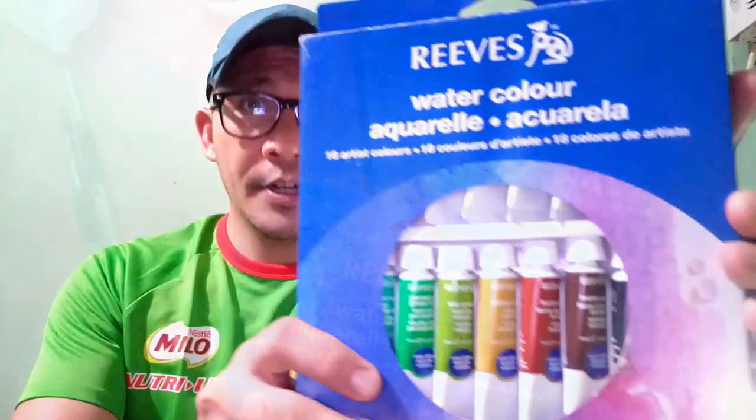Hi there again everyone, this is Alan and welcome to my channel. It's been a long time since we did our last watercolor review, so today I decided to review one of the most popular student grade watercolor paints in the Philippines — the Reeves watercolor.